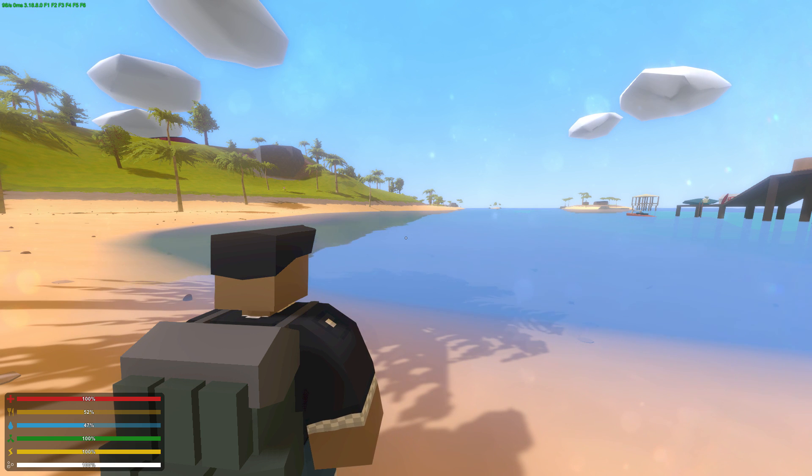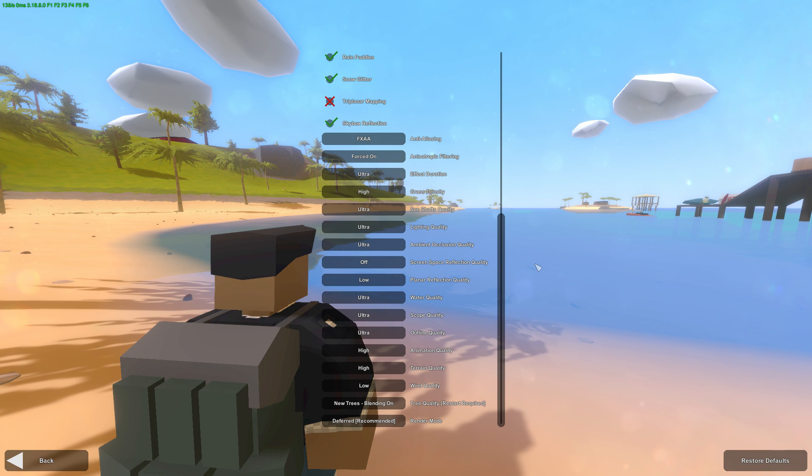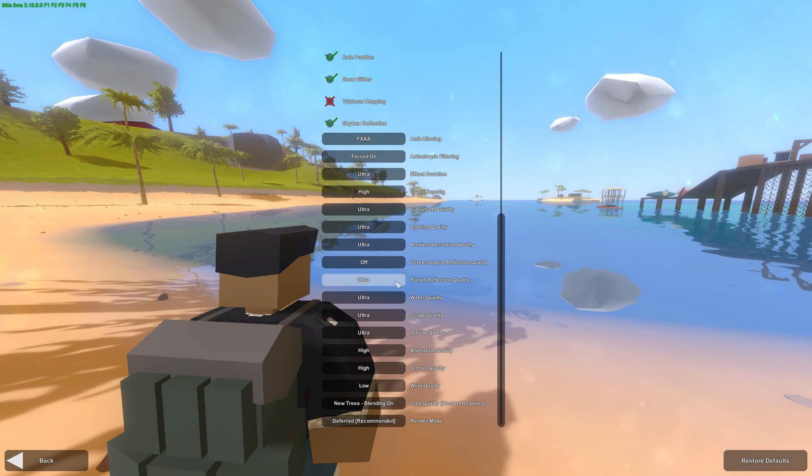Previously having the water on Ultra was extremely intensive. Now there is a little bit of an in-between if you weren't previously able to run water on Ultra settings. This is what it used to look like. Now you can tweak settings to show the amount of objects that show in that reflection.